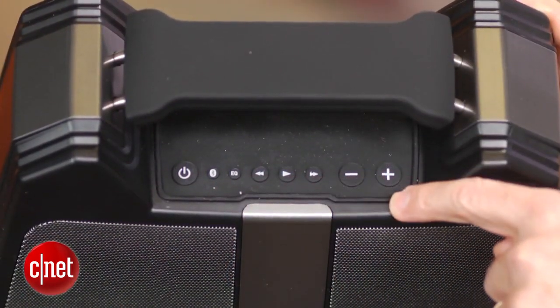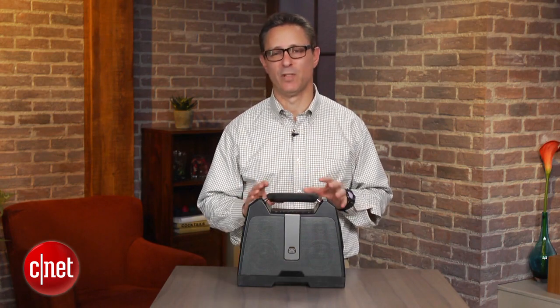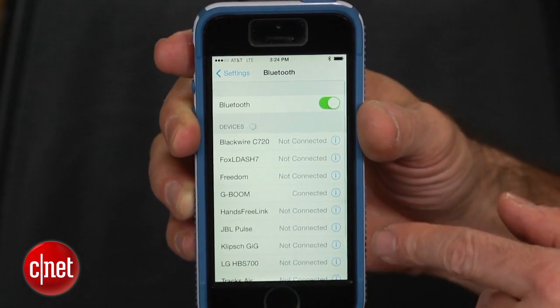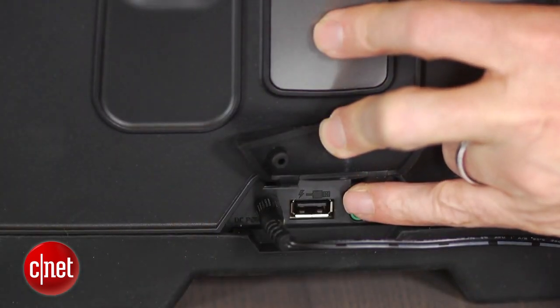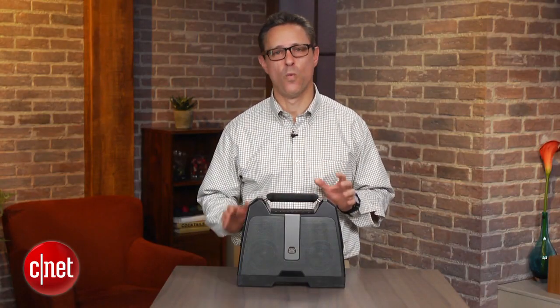One of the nice features is that it does have some playback control buttons on top of the unit. A lot of people like having playback control buttons even though they're controlling their music mostly through their device, usually a smartphone or tablet. It also has a USB port on the back — it's a charging USB port so you can charge your smartphone while playing music through your device.